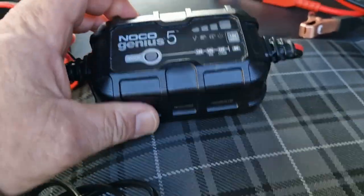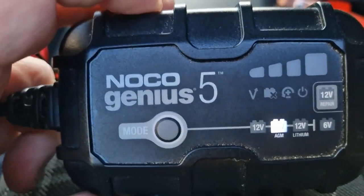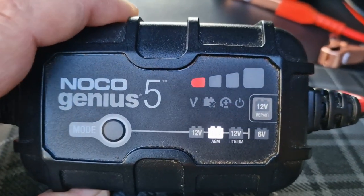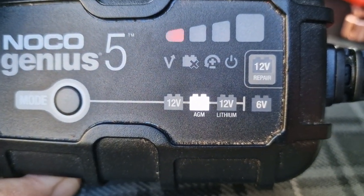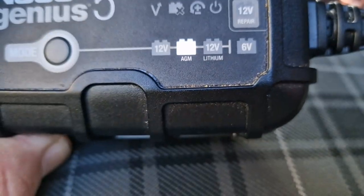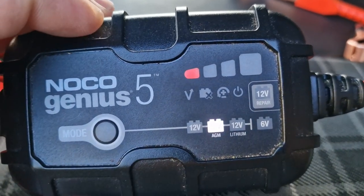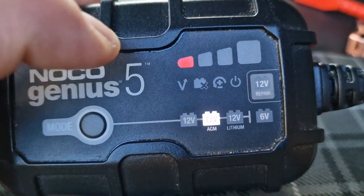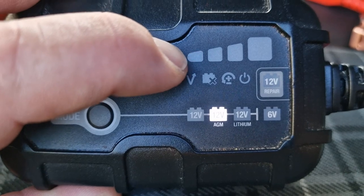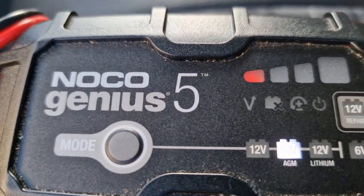That's plugged on, plug it in, switch it on — there you go. My battery is AGM so it's still on the setting I last used. You've got 12 volt, AGM, lithium, and also the 6 volt. There's a repair setting — if your battery is done you can override it. It starts with a slow charge trickling in, then builds up, and when it's conditioning the end light pulses.